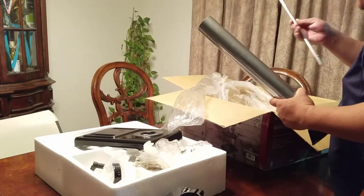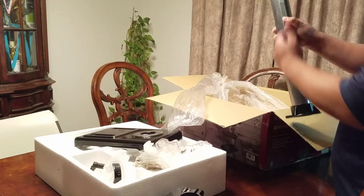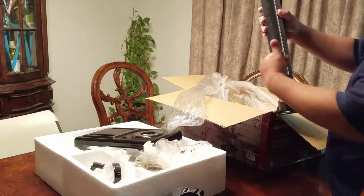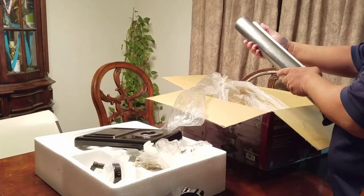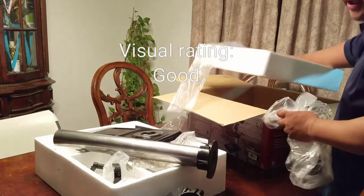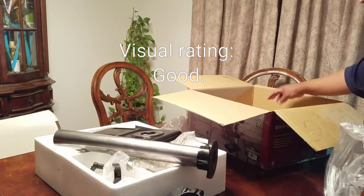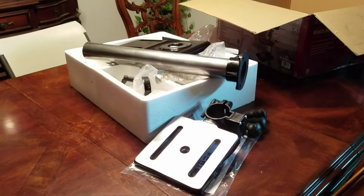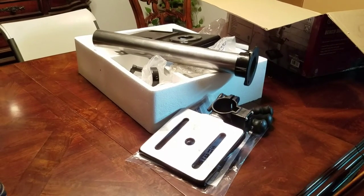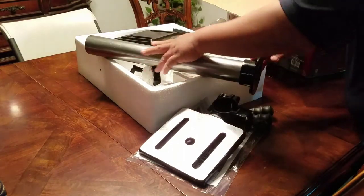Here is the little thing with the bob where it makes the platform go up and down. Overall quality so far — aside from those little stickers, it looks okay. Just looking at the quality of it, it looks pretty nice. I'm not seeing any nicks or rust on the metal here.